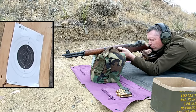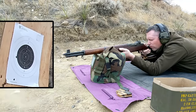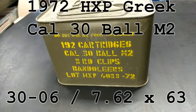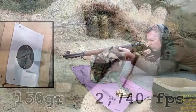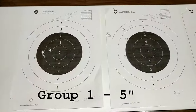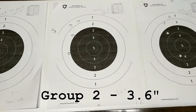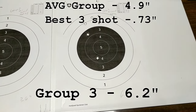When shot for expected accuracy, we used HXP from the 70s. This produced 3 five-shot groups that averaged about 5 inches. Depending on your references, an M1 Garand right out of the factory was expected to shoot a minimum of a 5 inch group, and M2 ball is expected to shoot a minimum of a 4 inch group.